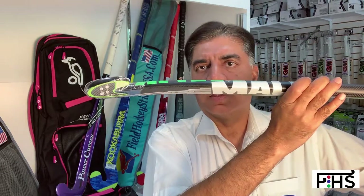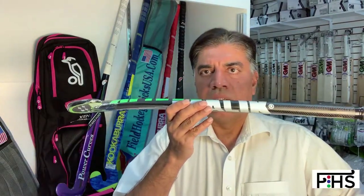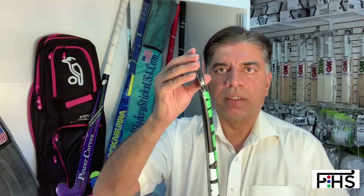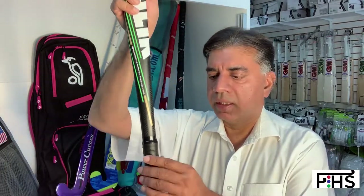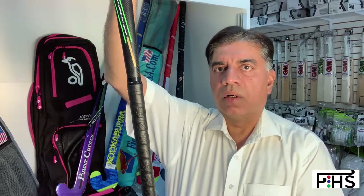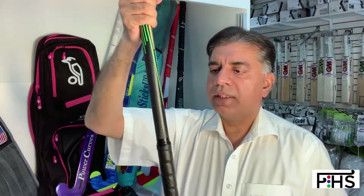This stick is recommended for forward players or midfielders because of the laid bow curve that it has, which allows for great drag flicking. The actual curve, the head type, the green finish, and the grip — all these things combined together end up with a great looking stick and a high performance stick.